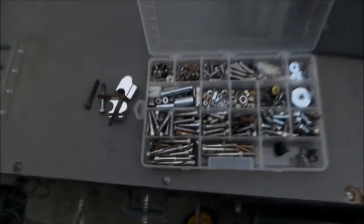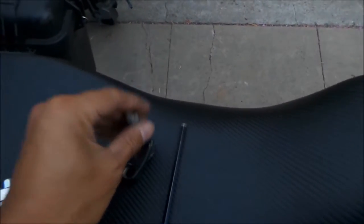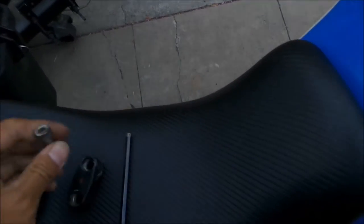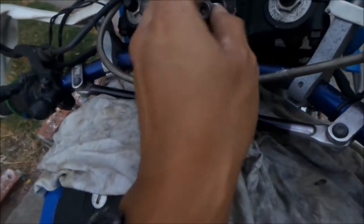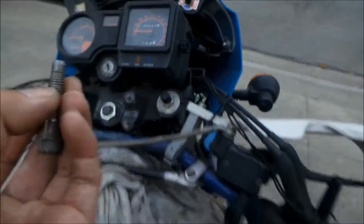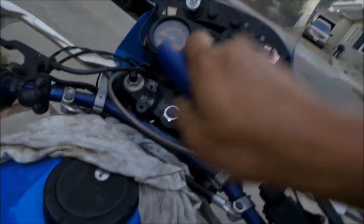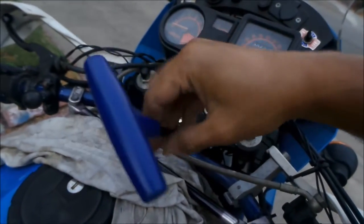With the ROX risers you have adjustability. You're gonna have to find out what size bolts would fit the old mounts. If you have a stock KLR you don't need to do this — you can just use the old bolts. The KLR uses Allen head bolts, I think it's an M8. This one is probably too long — I need one that's like half this size. Alright, I'll go find it. Okay, we have a winner — this is the right size right here. I'm gonna go ahead and take them out and install the risers.